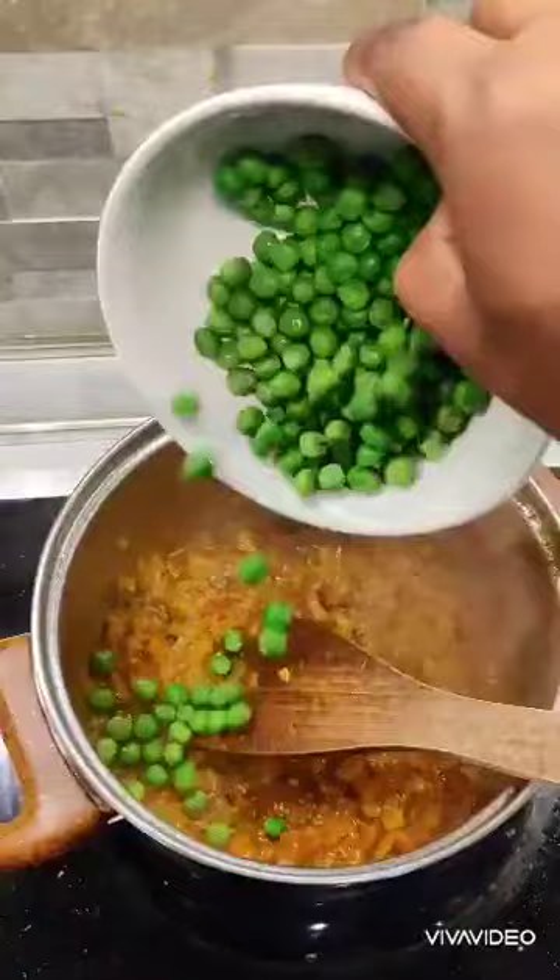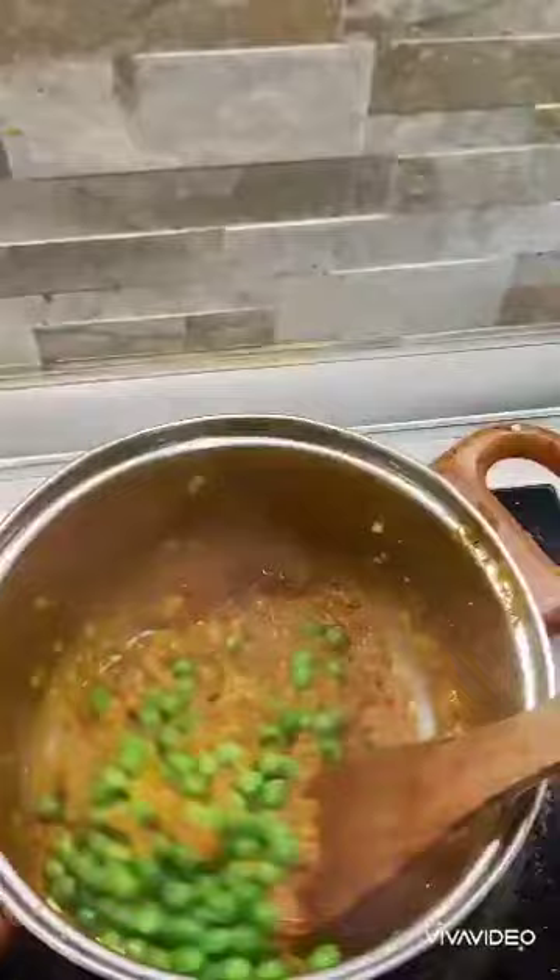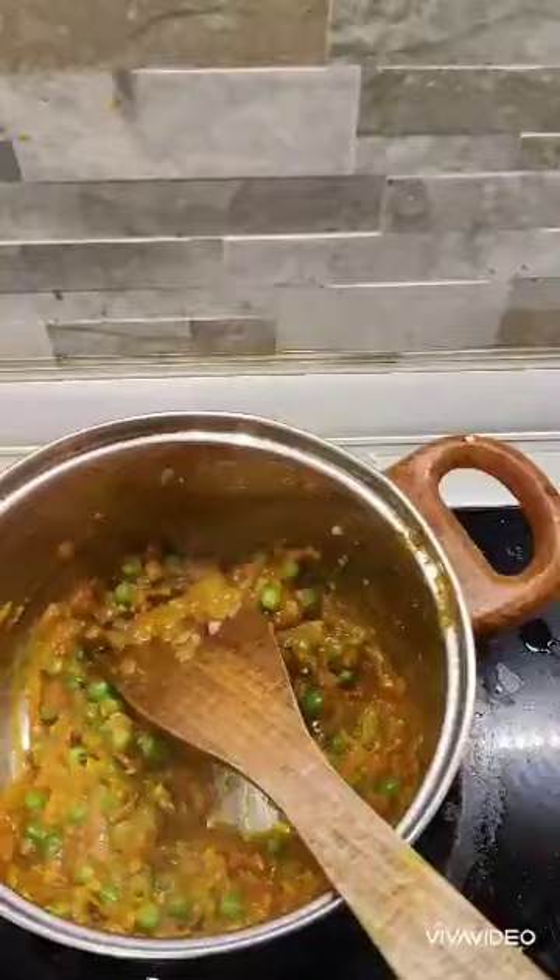I reduce the heat a bit and add in the green peas. Green peas are really good for health — a very good source of plant protein. It's really important to have them at least once or twice a week if not more. It's very easy nowadays because you get these frozen packets. I've just added in my green peas.